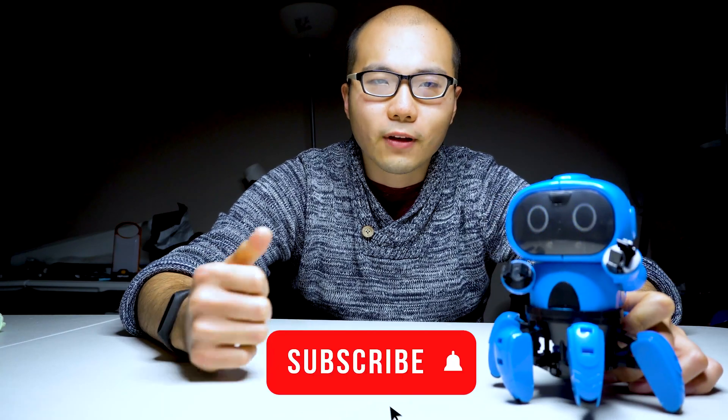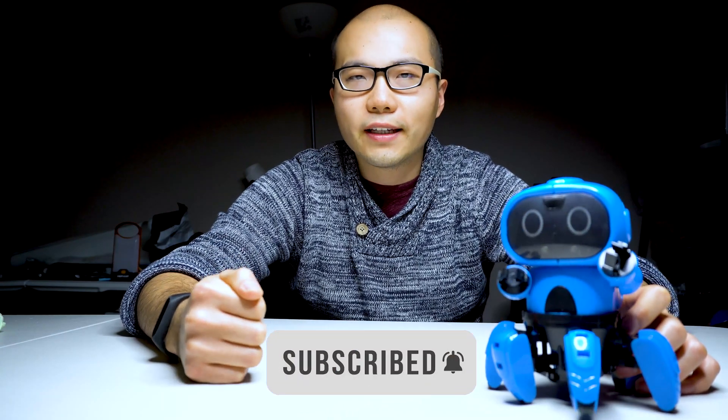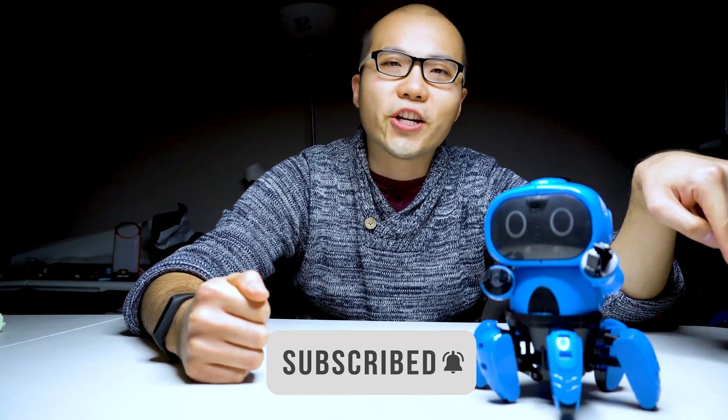Hopefully you had some fun with my video and this little cute robot. I have the link for the product in the description below so you can get one for yourself. I think it's a really good kit for you to learn mechanics and also electronics for a really cheap price. If you like my video, please share and like, and don't forget to subscribe to my channel here. See you next time.